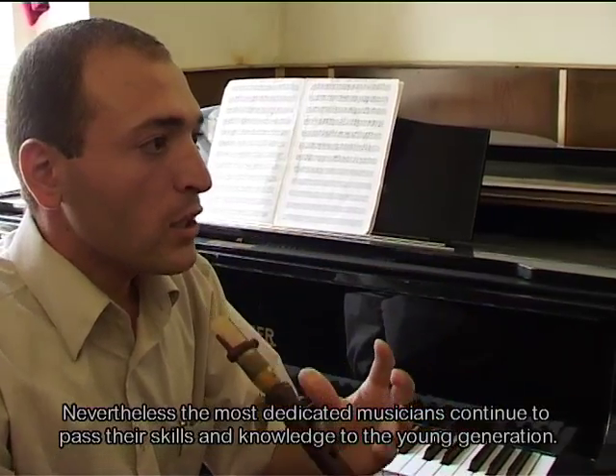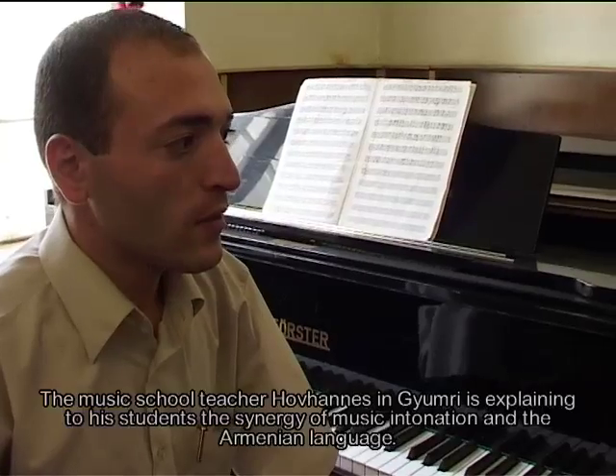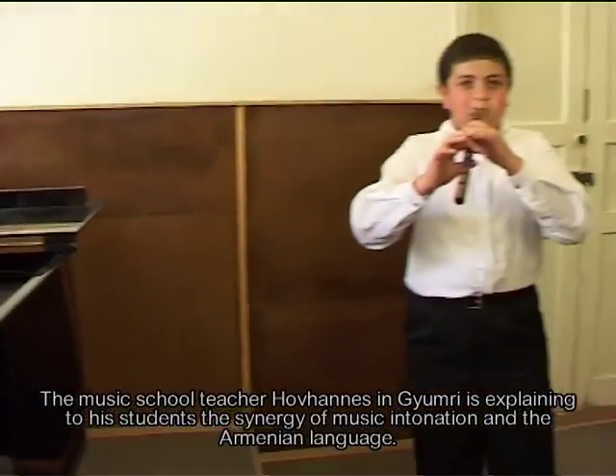The duduk, the Armenian oboe, is a single or double reed wind instrument characterized by a warm, soft, slightly nasal tambour.